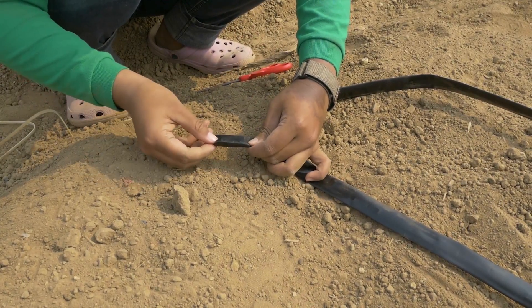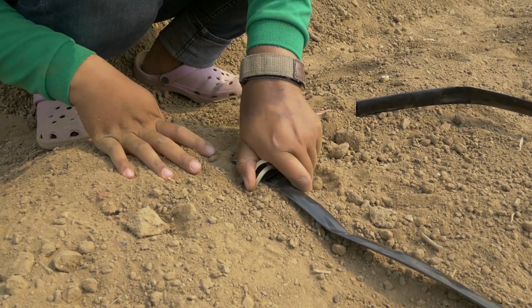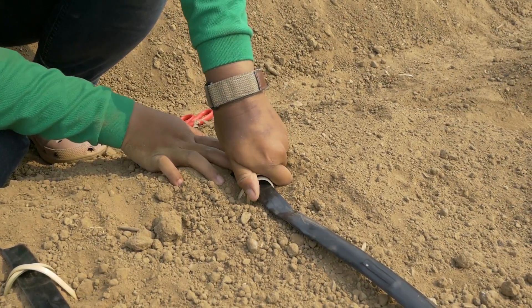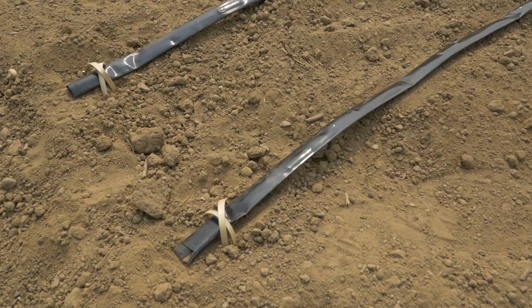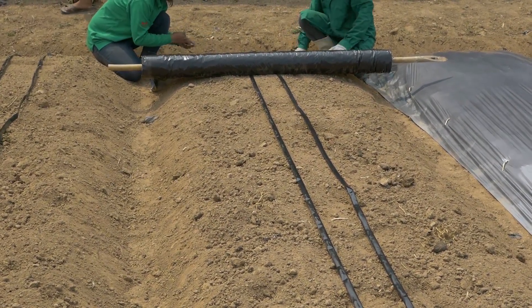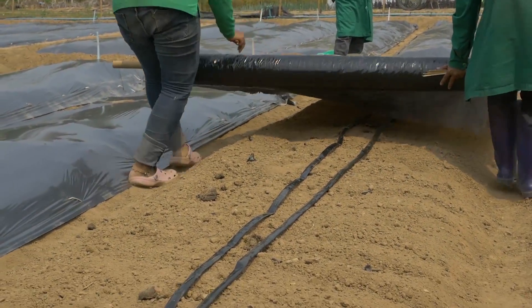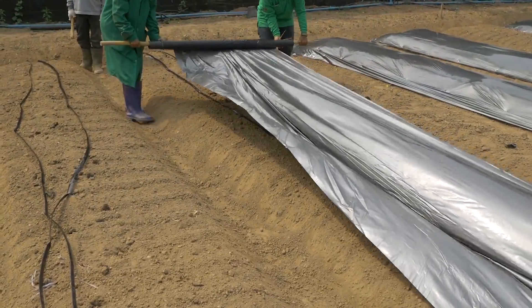You will need to flush the drip lines at least once a month to maintain the drip irrigation system. Install the mulch after placing the drip lines. The two drip line system is good for sandy soil.